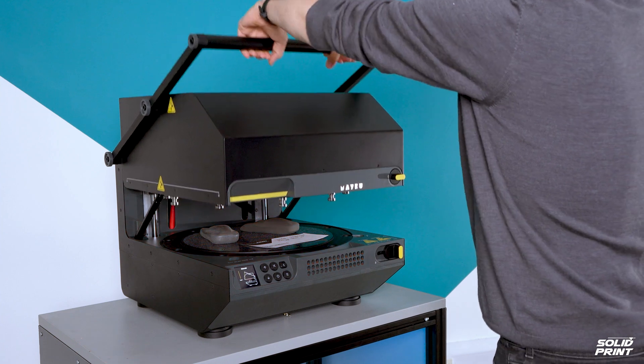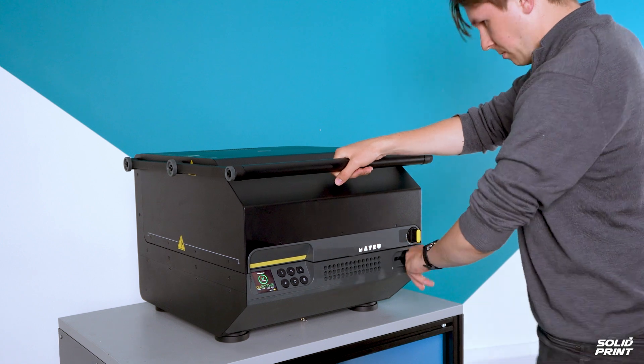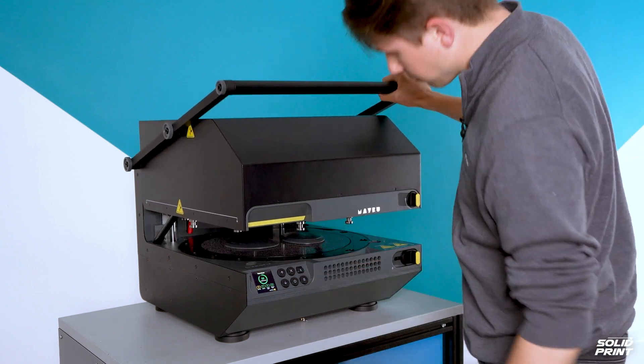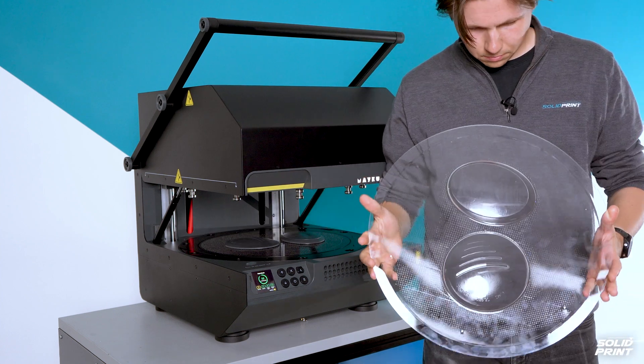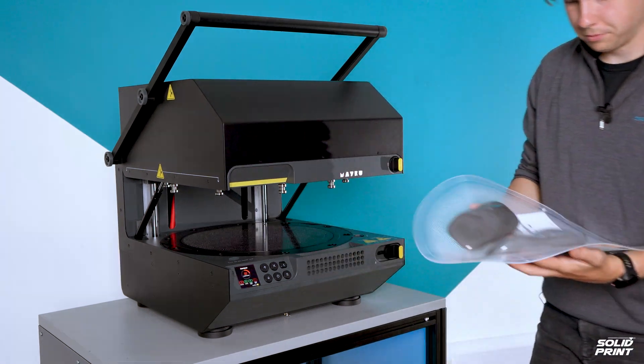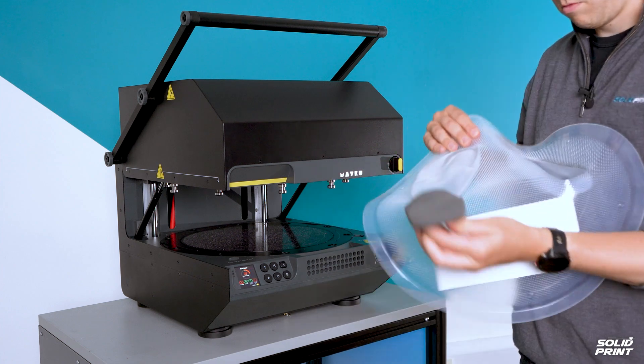Once the material is heated up, lower the lid, lock off the latch and release the pressure. After it's cooled we can unlatch both locks and open the machine. Most of the time the moulds will just fall or pop out from the material. However, if they do need a bit of wiggling, you can use the compressor mode on the machine to blow air into the mould and help separate your parts.